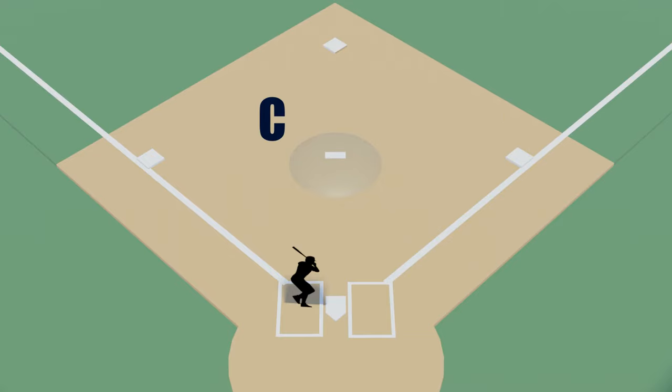You'll be in position C if there's just a runner on third, a runner on first and second, or if the bases are loaded. Those are the three positions for the base umpire. Now let's talk about the responsibilities in each position as well as where to move as plays are being made. Let's start with position A — when there are no runners on base.